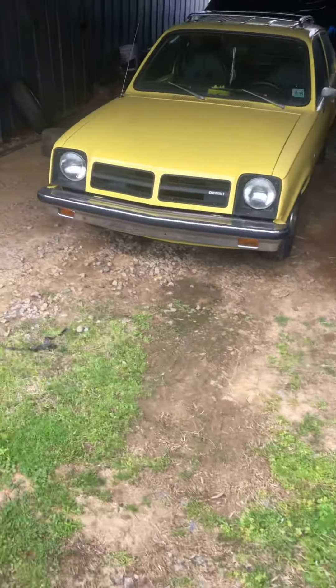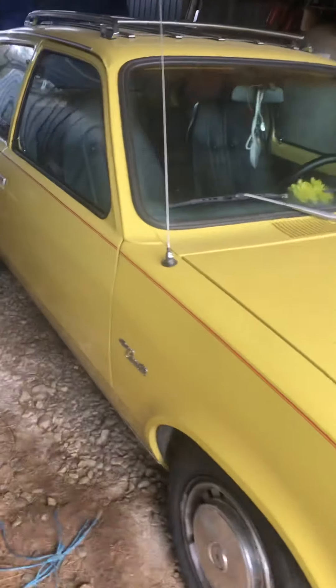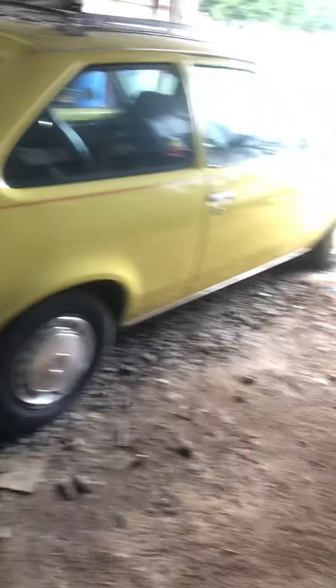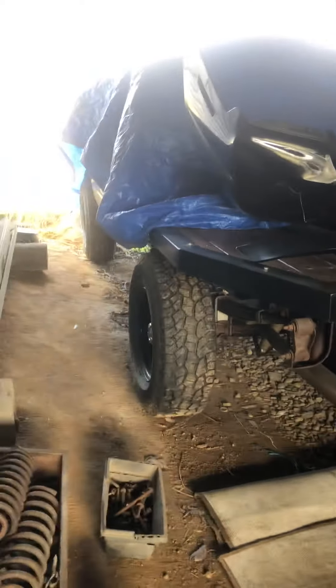Down here we have this '78 Chevette — it doesn't need anything, it's a driver, it's a blast to drive. And there's a C71/Z71 under that tarp getting a transmission.